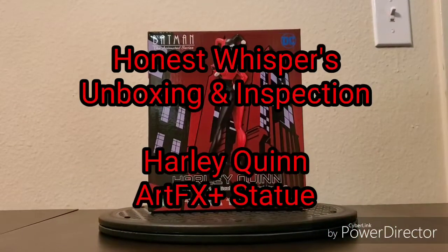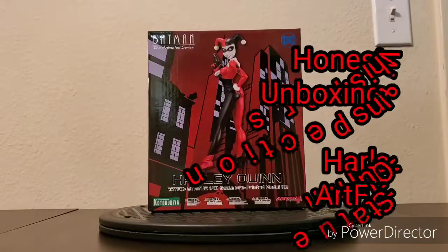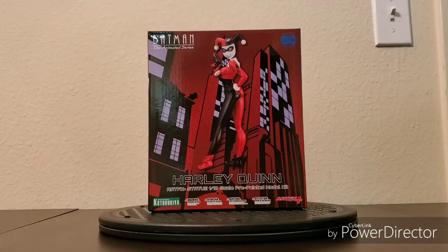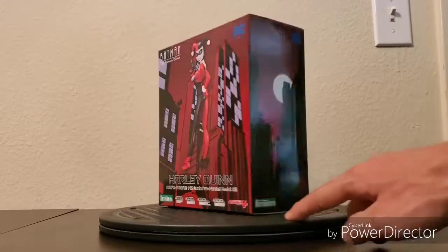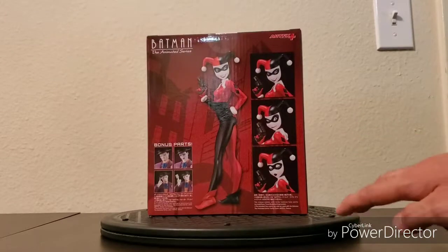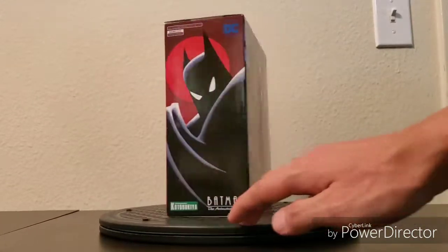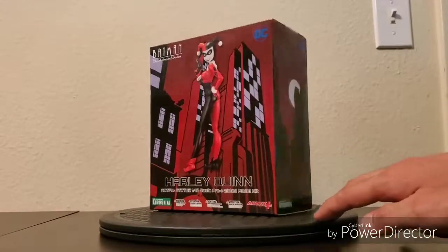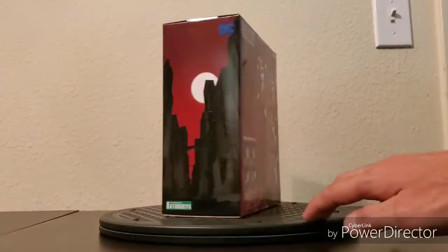Welcome to Honest Whispers unboxing and inspection. On this video I'll be unboxing and inspecting the Batman the Animated Series Harley Quinn Artifacts Plus Statue, 1/10 scale pre-painted model kit. This was released by Kotobukiya in August 2018, based on designs by Bruce Timm, sculpted by M.I.C. slash Yoshiki Fujimoto. The figure is made out of PVC, ABS, and magnet.